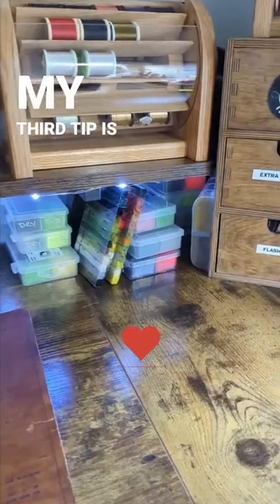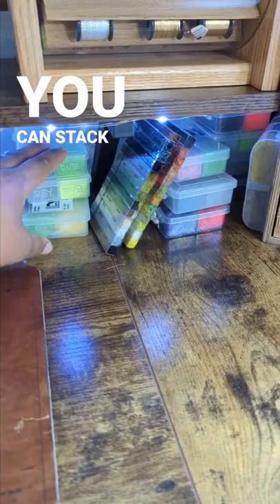My third tip is going to be dubbing dispensers. You can stack them, tuck them away, and they're kind of out of your little space.